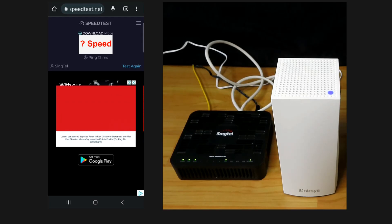So this is the download speed that we're able to get from our mobile phone with the Linksys Atlas 6.